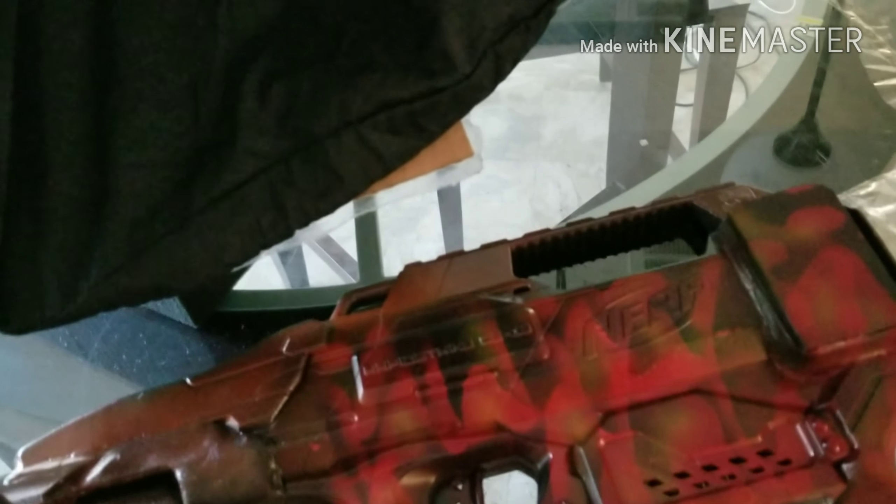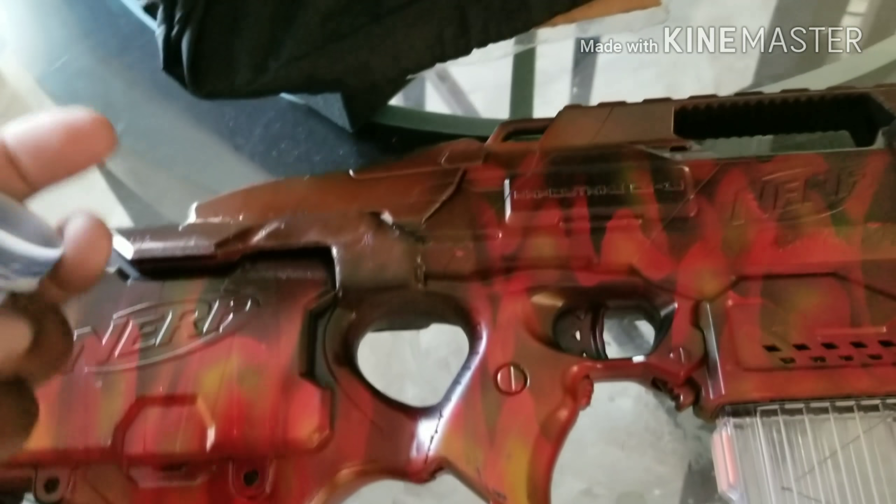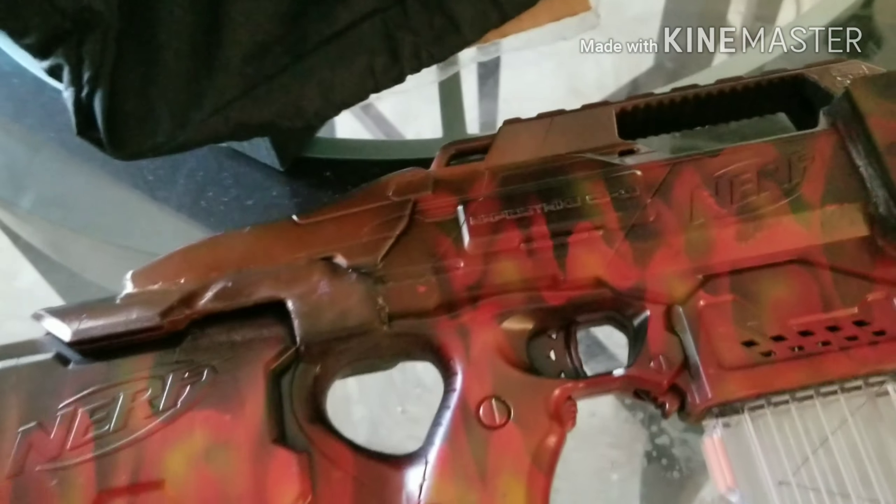Anyway, thanks for watching. Next time I do a build, I'll definitely go ahead and put it up here. There's 100 G's, and I am out.